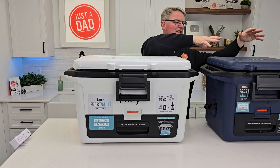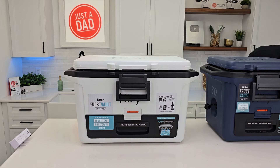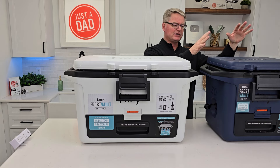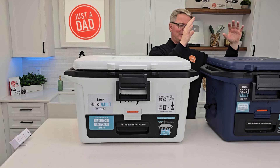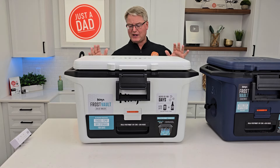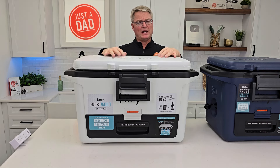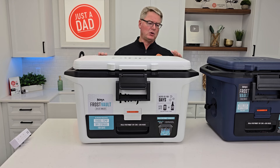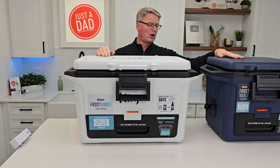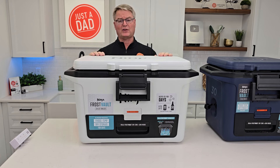My very next video is going to be a comparison — Ninja did give me this blue one for free, but I bought this white one with my own money. This one costs $250; the smaller one is $200. I did a bunch of testing on this up to eight days — it kept the ice cold and kept the inside cold including the bottom dry zone. I have no doubt this 50 quart is going to work just the same. Would I spend $250? If I needed this big of a cooler, absolutely — I love the dry zone. It works. I did eight days of testing with a temperature probe down there. It just works.